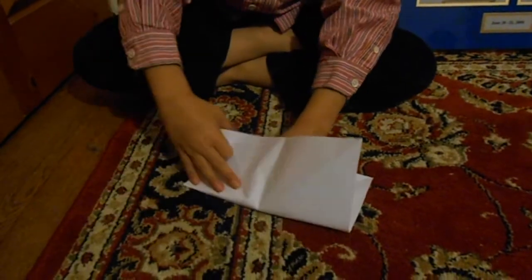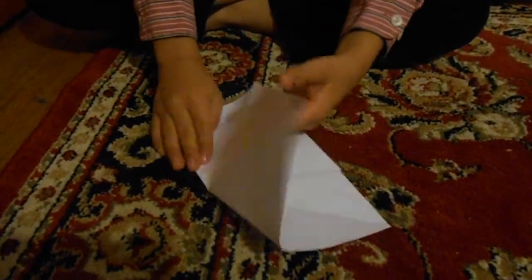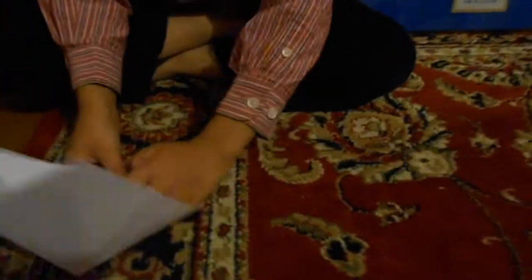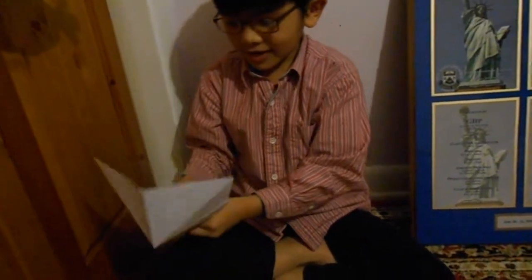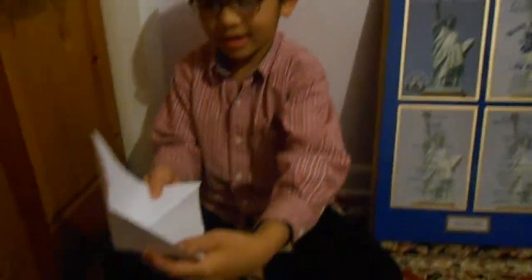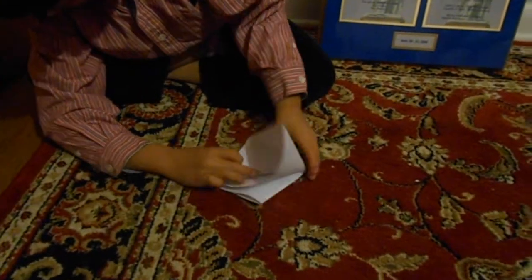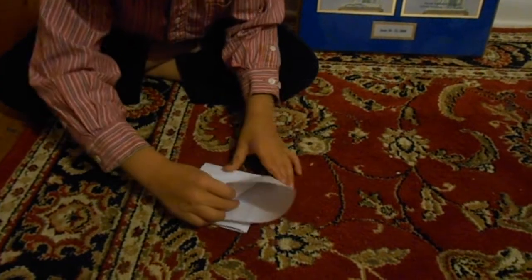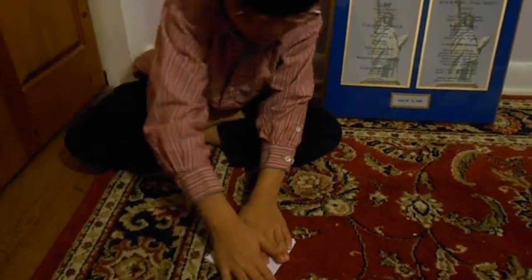Then you push one part of this — you push this up, then you push this down. You get the other side of that square and square and then you flatten it on the other side. Then there is this open area. Next, what you are going to do is you are going to take this square and then flatten it. Then finally, you are going to turn the paper like that and it makes this shape and then flatten it. That is called the squash fold.